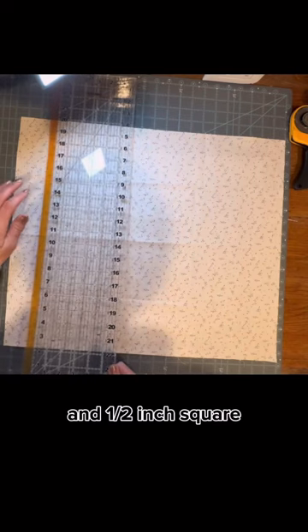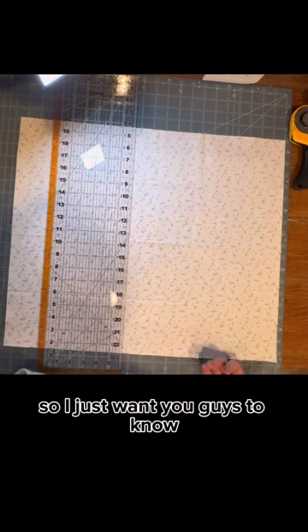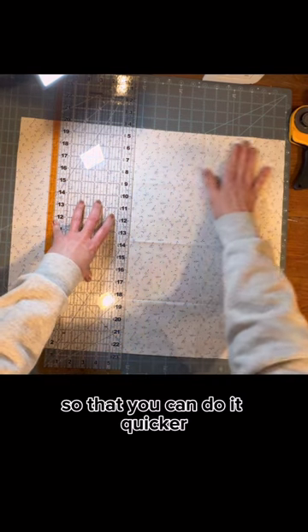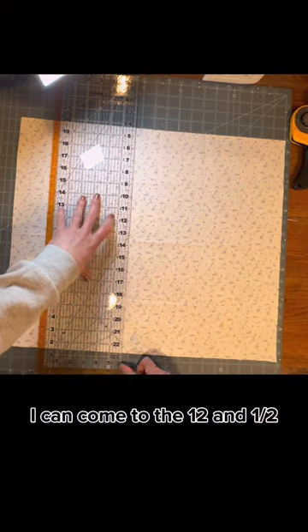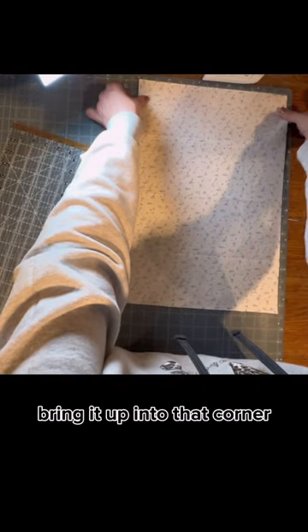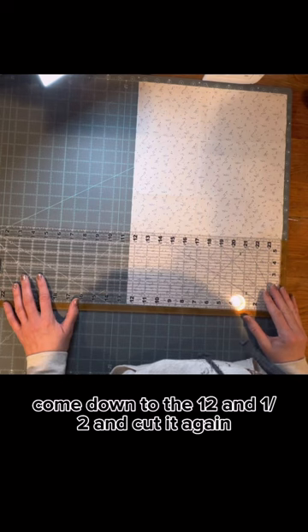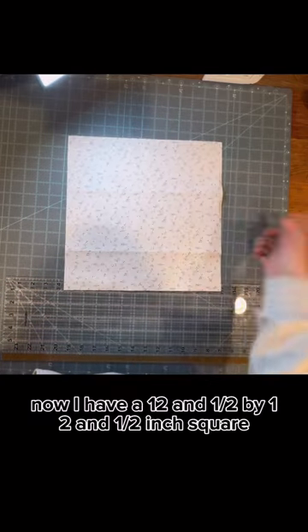Next, I'm going to cut a twelve and a half inch square. I don't have my little square tools that I normally have at home, but I want you guys to know you can do all of these patterns without all the fancy stuff. Some of the fancy stuff is just designed so that you can do it quicker and easier. I've lined it up on this side of my block — this tells me it's twelve and a half. I can come to the twelve and a half and cut it, going pretty slow so my ruler doesn't move. Then I take it up to the corner, bring it into that corner, line everything up, come down to the twelve and a half, and cut it again. Now I have a twelve and a half by twelve and a half inch square.